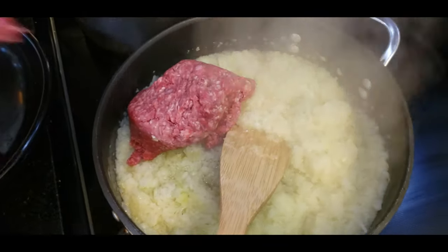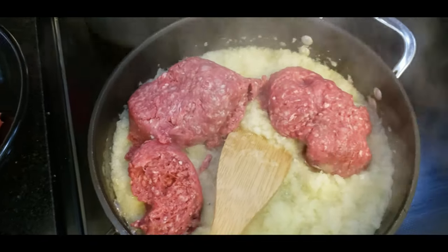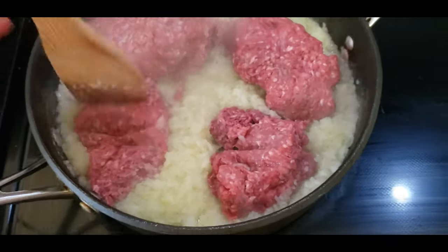I'm now adding the ground beef little by little and I'll just start to sauté it, making sure there are no more clumps.